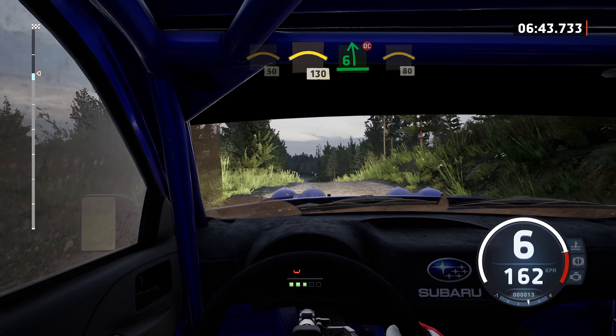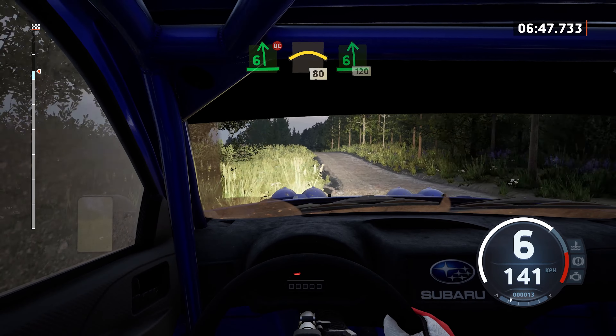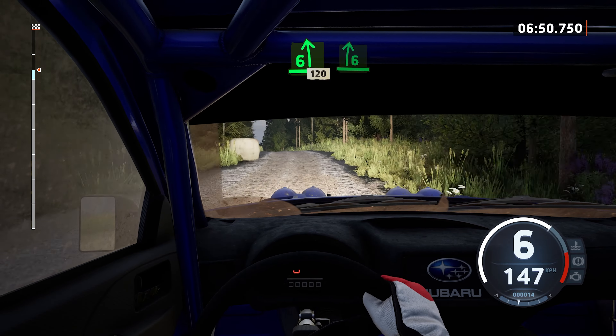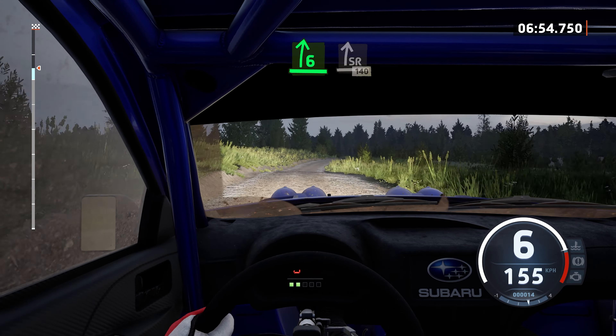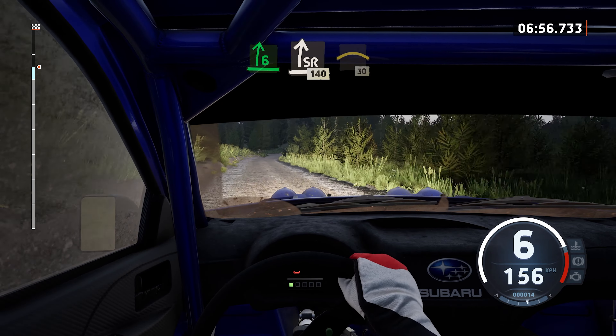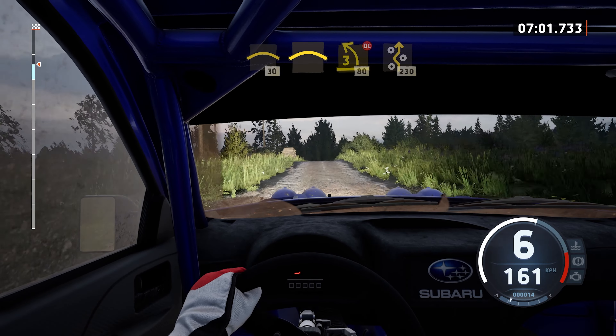6 left, don't cut, under crest, 80. 6 left to the crest, keep in, 120. 60. 6 right, open. Slight right, long, 140. Crest, 30. Crest, and 3 left short, don't cut, 80. Right entry chicane.